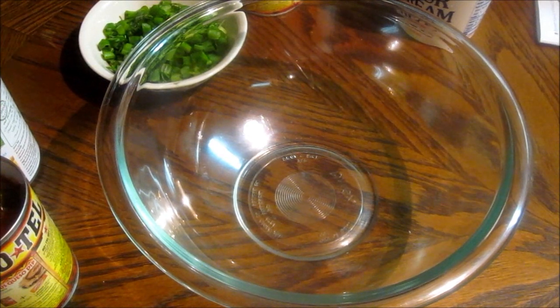Hello everybody, my name is Pamela. Welcome to my channel, For the Love of Beauty. I am here to show you guys how I am going to make my Mexican Rotel dip, or whatever you want to call it.